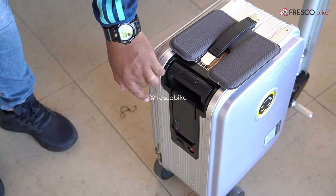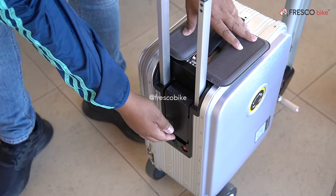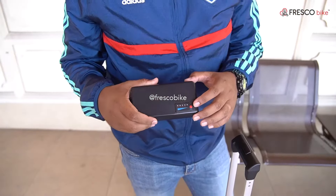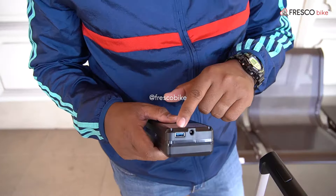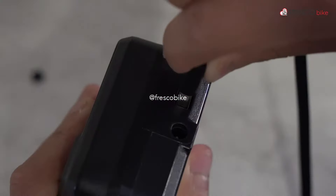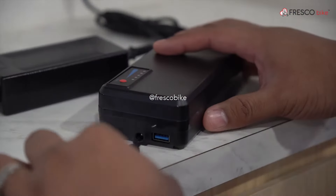Ok ni adalah dia punya bateri. Bateri dia kalau nak buka, tarik benda ni. Ok ni adalah bateri percentage - tengok sini, macam ni penuh eh, full hijau. Ini adalah USB port untuk cas, boleh pakai sebagai power bank. Ini adalah untuk cas, charger kita bagi sekali.